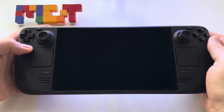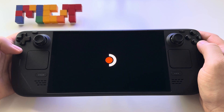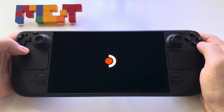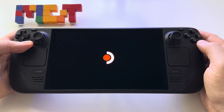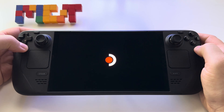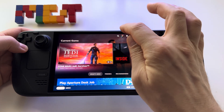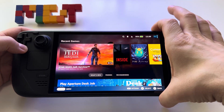We hear the beep indicating the device is starting. Now let's see how fast it boots. Almost 10 seconds... almost 15 seconds... still waiting... 20 seconds... We're at almost half a minute — about 30 seconds for booting.